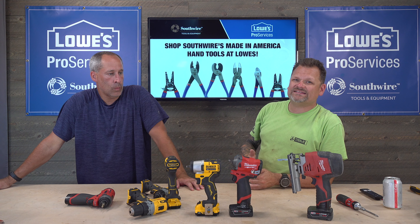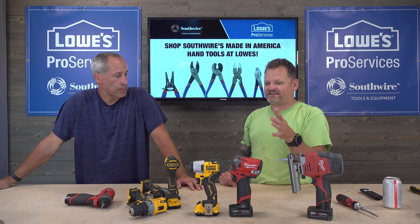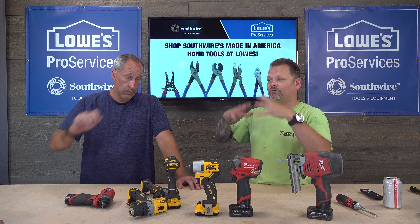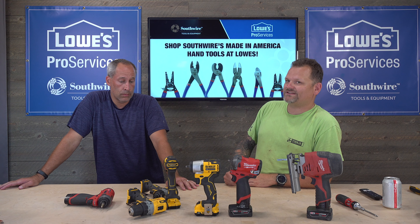What do you guys think about 12-volt tools? Comment below. And to the Milwaukee experts out there — we hear you, go ahead and leave your comments too. We're actually going to start answering comments, so keep them coming.